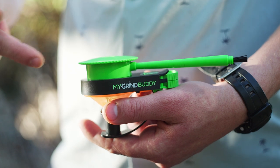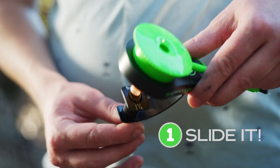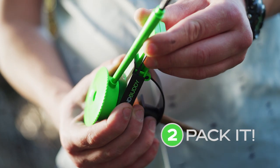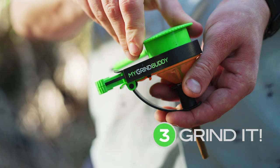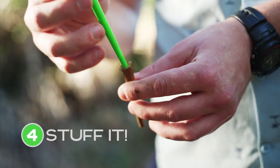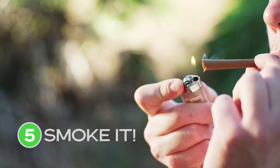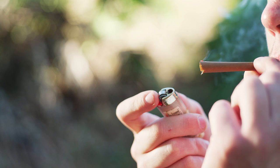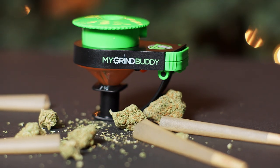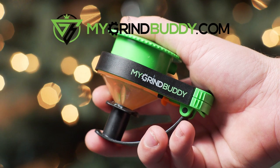All you gotta do is just slide in your favorite cone, pack it with your favorite bud, grind up the weed, stuff the cone, and smoke your perfect joint. Get your My Grind Buddy today at MyGrindBuddy.com.